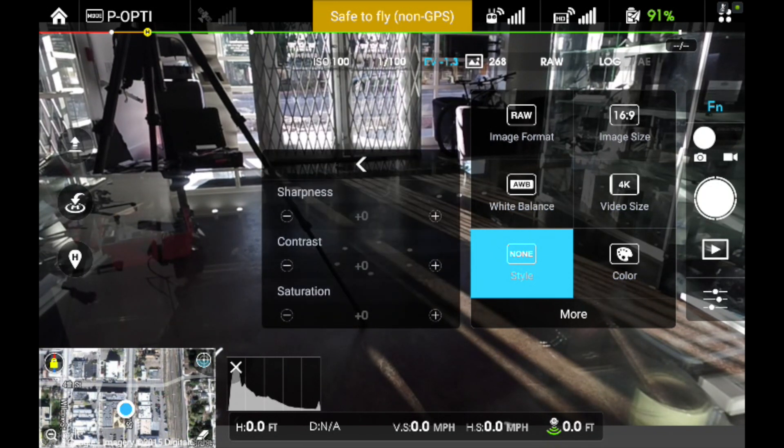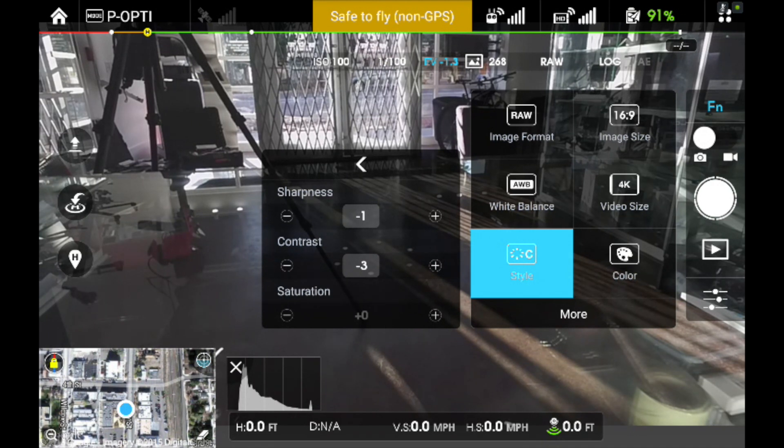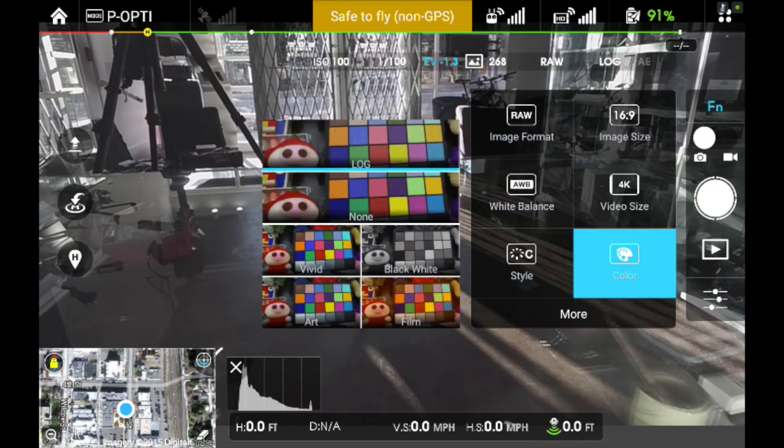Under custom style, I'm going to drop my sharpness by one, my contrast by three, and my saturation by two. Now that, combined with the log setting, is going to give me the flattest image. By 'flat,' it's going to look washed out a little bit — there's not going to be a lot of vibrance to it, and it's not going to look all pretty right out of the camera.